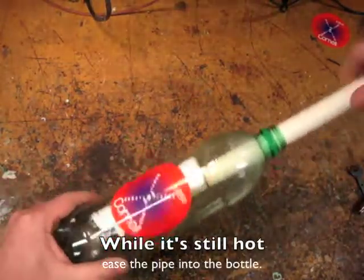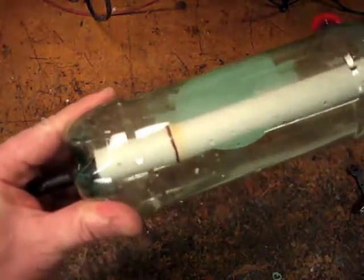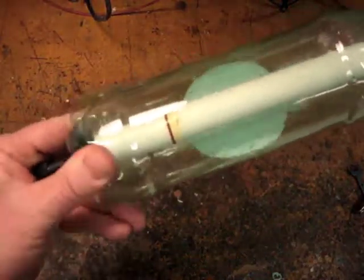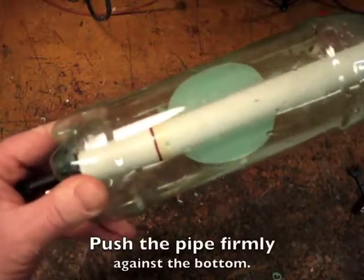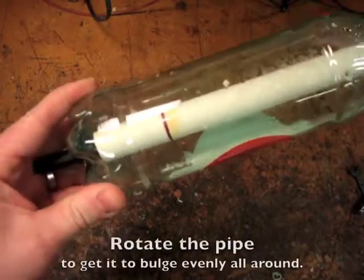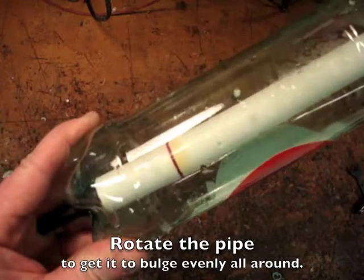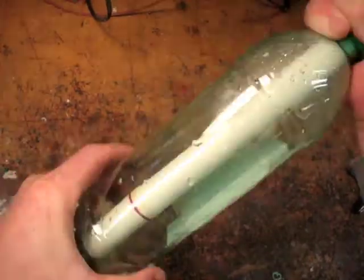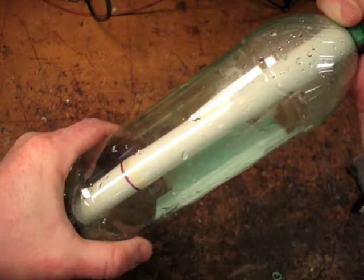While it's still hot, ease the pipe into the bottle. Then push the pipe firmly to cause it to bulge out. Rotate it to get the bulge even all the way around. When there's a uniform bulge you can stop rotating it.